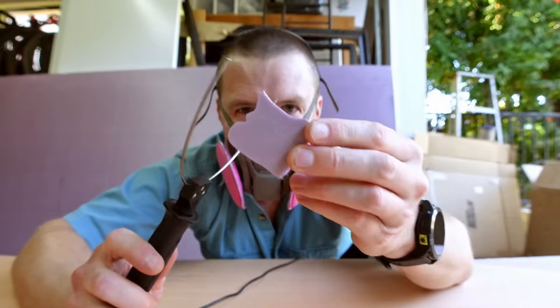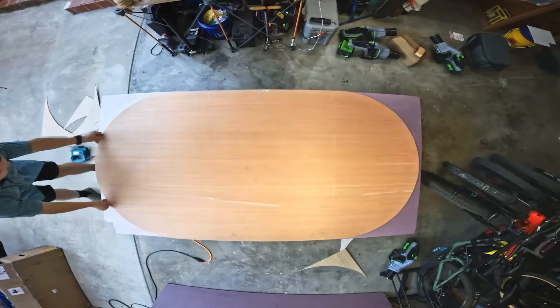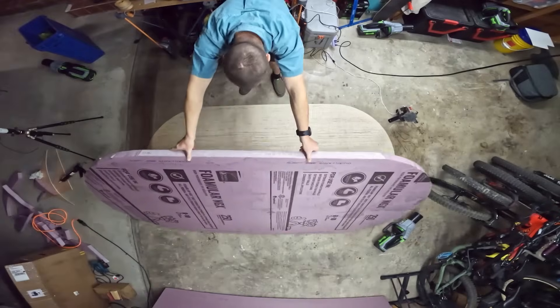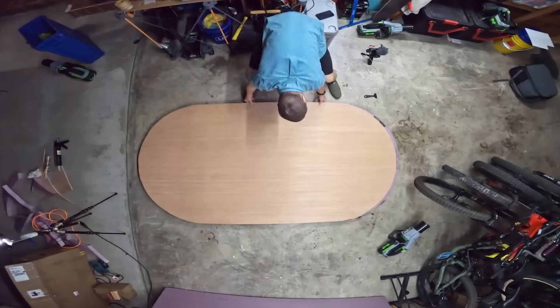I picked up a hot wire cutter for this job so I don't have to make tons of tiny little plastic foam bits. It is one of the most satisfying tools I have ever owned. I'm going to use the wood I just cut out as a template to cut out the foam that I'm going to sandwich between the two sides of the board. The final step today is to sandwich the foam between the two pieces of wood, glue it, and clamp it. That's going to give us a super strong base to stand on.